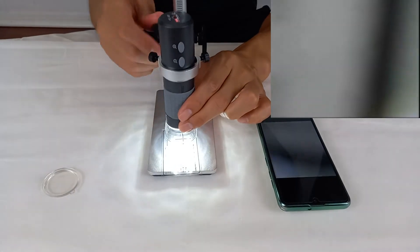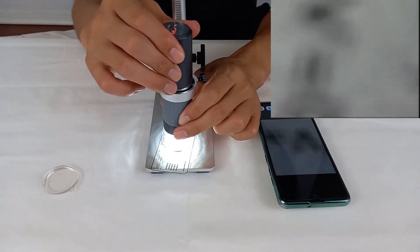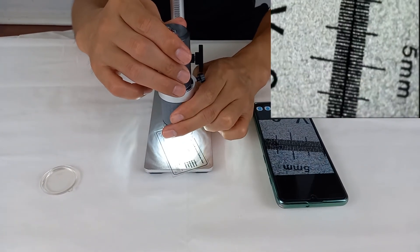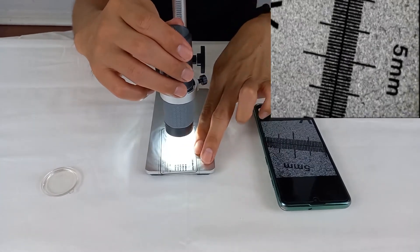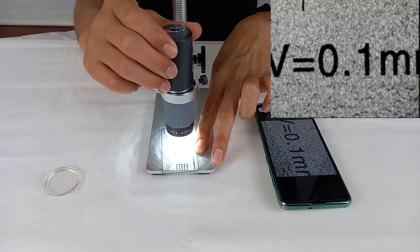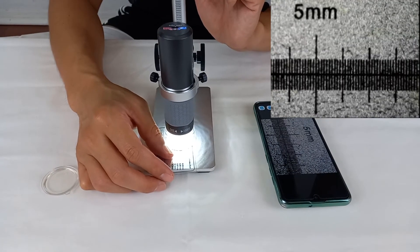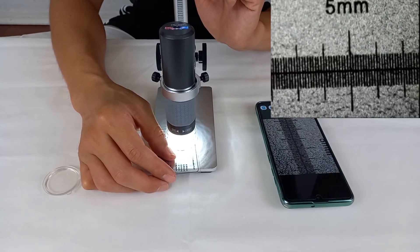Now I can see it! When I look at the ruler that came with the microscope, I saw something amazing. On my naked eye, it was just a single black line, but there were very thin lines in it. One big line indicates one millimeter, and the small line indicates 0.1 millimeter.